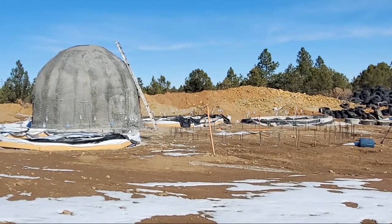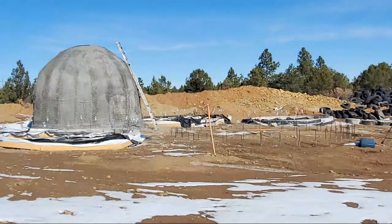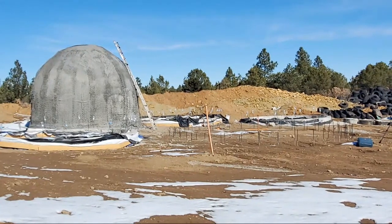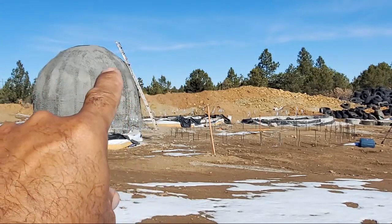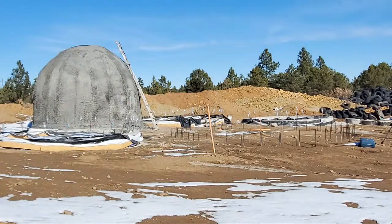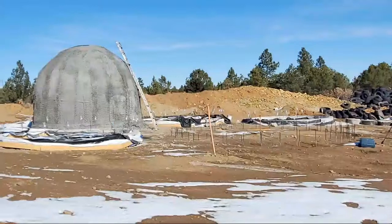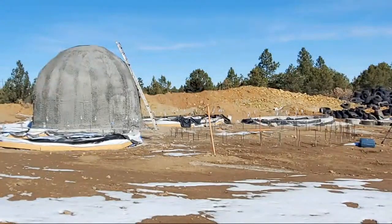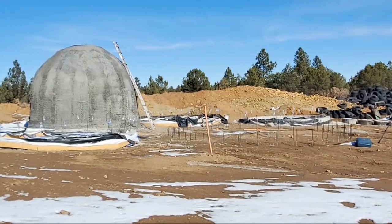I did consider a geodesic dome for a greenhouse, but that idea has changed. I'm thinking even for a greenhouse I may just do a structural shell with a bunch of window ports to put glass domes in — that way I get the strength of the concrete, and all the openings can be reinforced with skylights for a greenhouse.